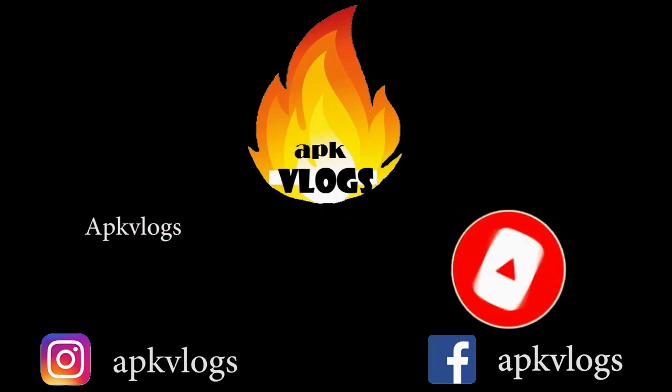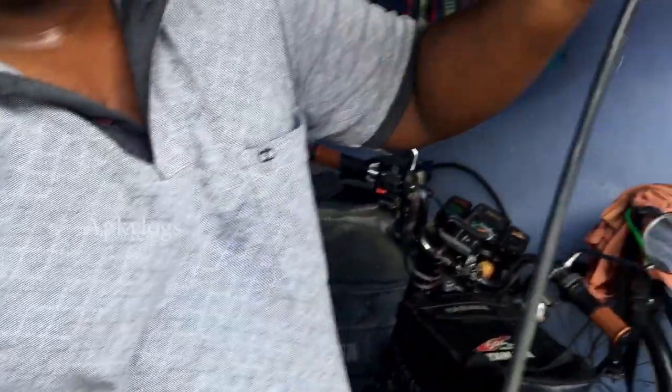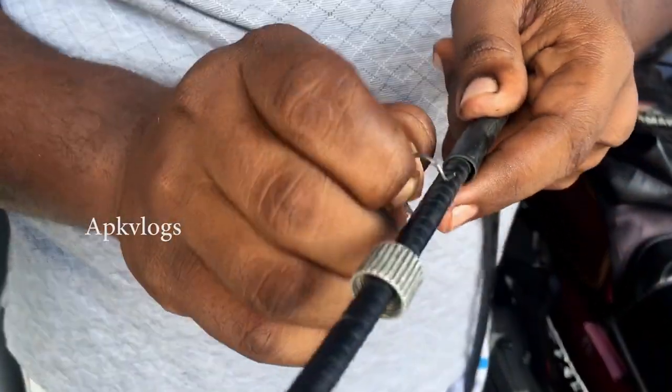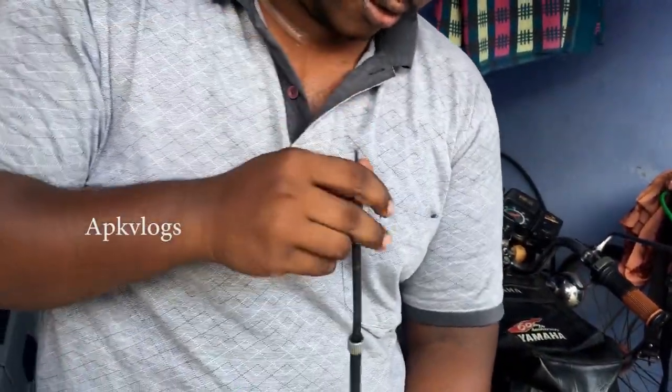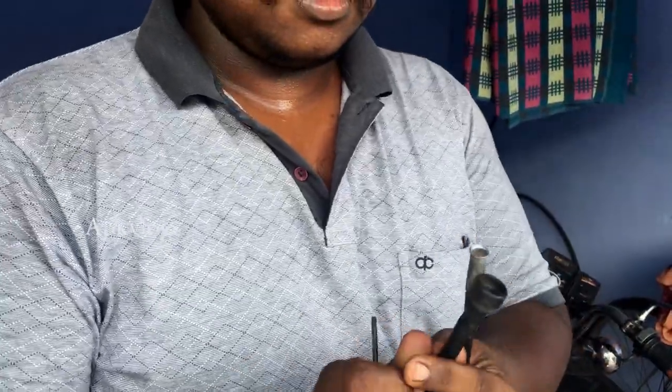Okay guys, this is the cable. We have removed the old cable. Now we will change it. The clip was missing — the clip is broken and blocked, so we need to replace it. Now let's take the new cable and get it ready for installation.